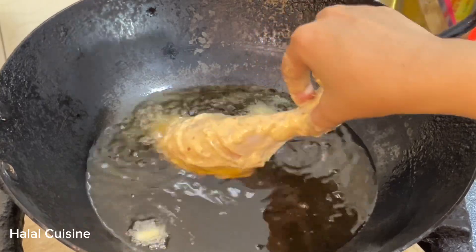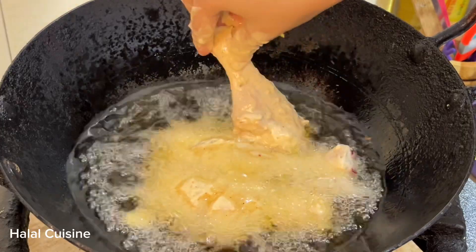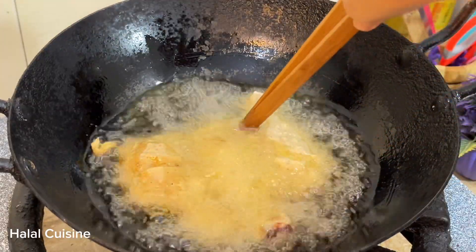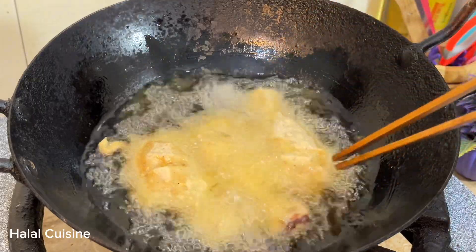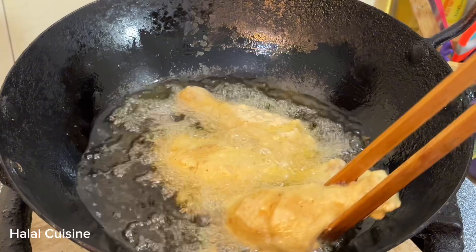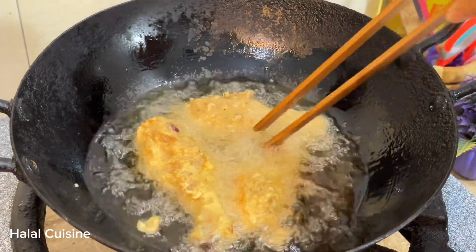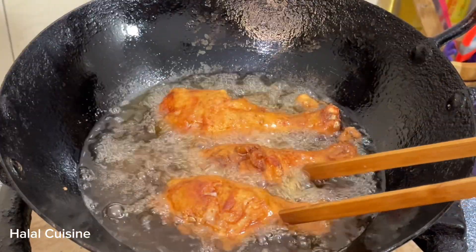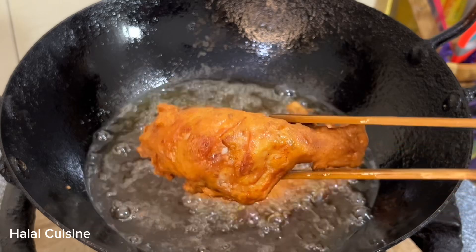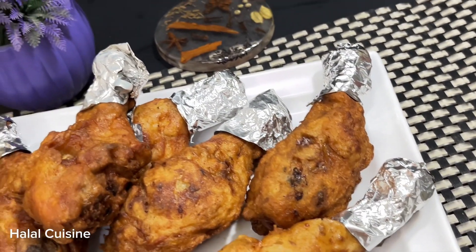The oil is warm. Now we will fry them on medium to low flame, until golden brown on both sides. Do not fry on high flame — on high flame the color will come from outside but it won't cook from inside. Fry on low to medium flame using simple home-available ingredients. They come out crispy and fully cooked.